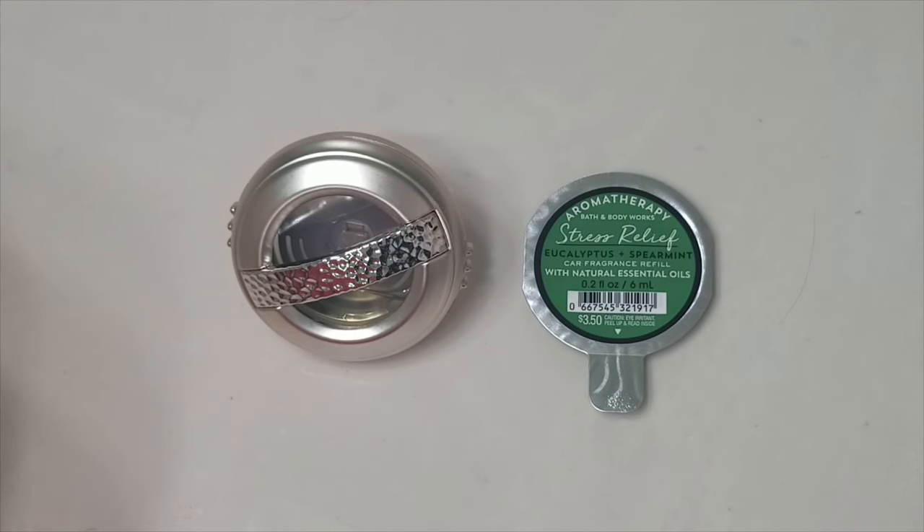Hello everyone. In this video I'm going to show you how to place the portable scent of Bath and Body Works, since I have been receiving lots of questions on which side the scent goes onto the portable holder. So let's get started.